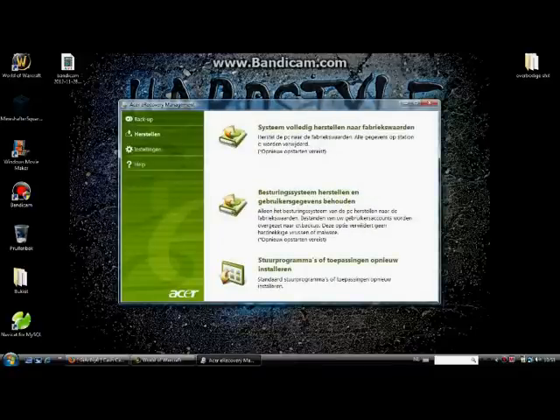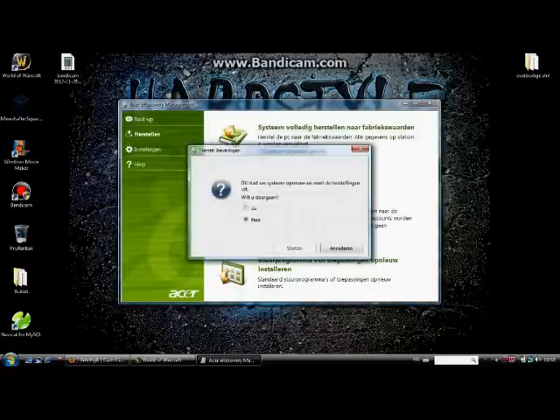It's in Dutch, guys. I'm coming in here. You go to the second one, and you click the first one. Yes. Start.